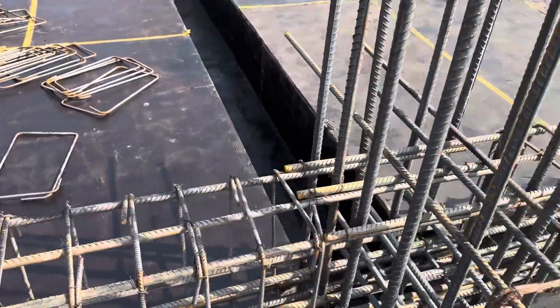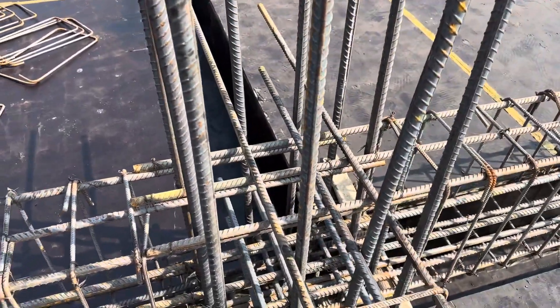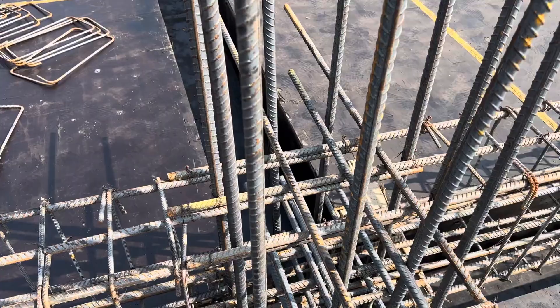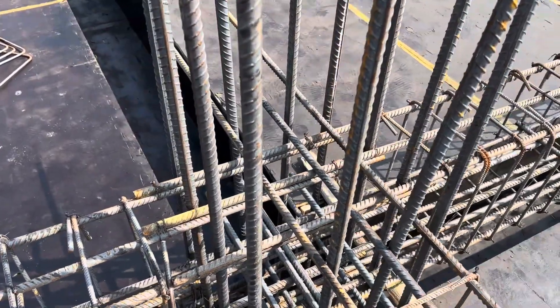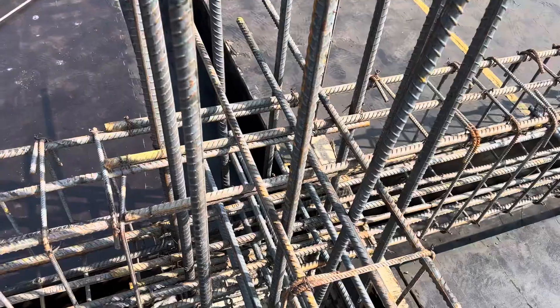This is the column, which has a size of 24 by 24 inches. Here we have 12 numbers of steel rods and the diameter is 25 millimeter, or one inch, as you can see.